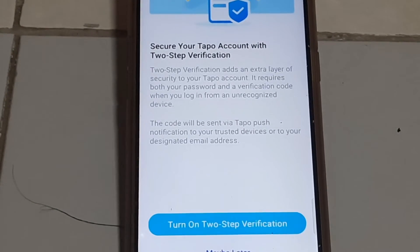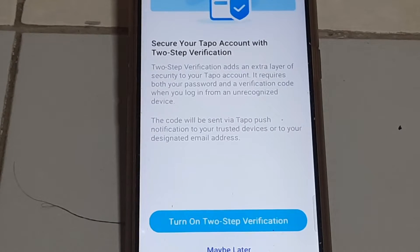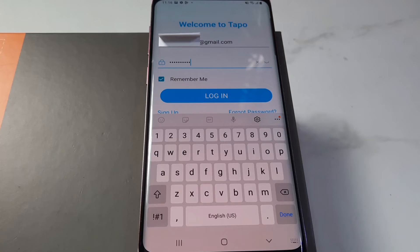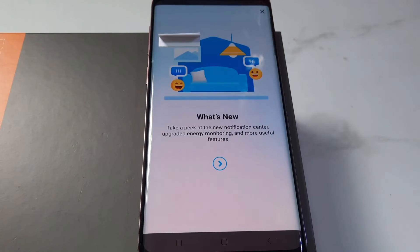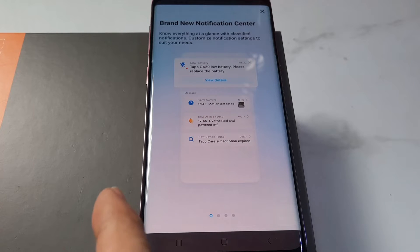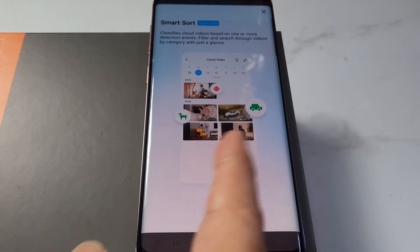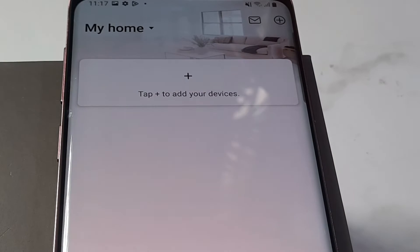At any point, if you are prompted to turn on two-step verification, go ahead and create one for security purposes, or tap Maybe Later. After login, browse through the brief introduction, then tap at the top right-hand corner to close the window.